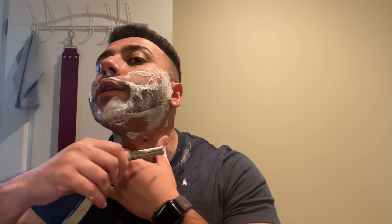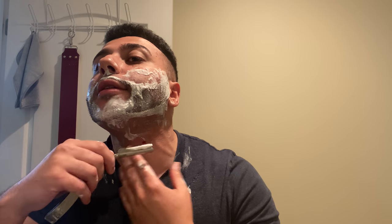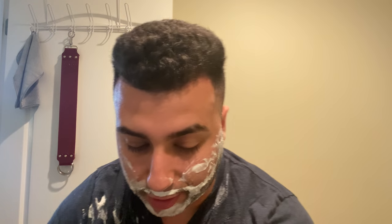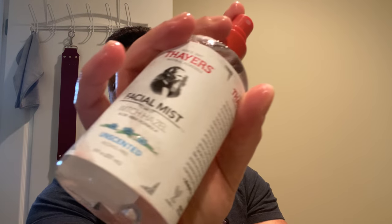Going against the grain one more time on this side. That cut is really pissing me off — I got really cocky and I forgot how wide the blade is, and that's what happened. Let me rinse off and get rid of this cut. Throw some Thayer's on there. This is not waterproof — we're in trouble.